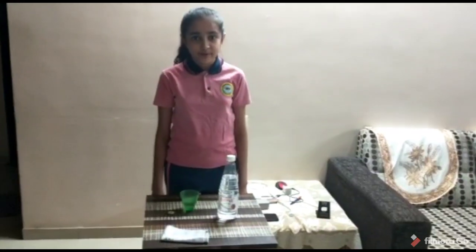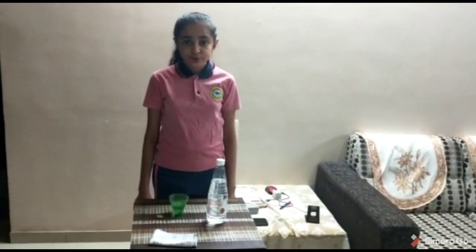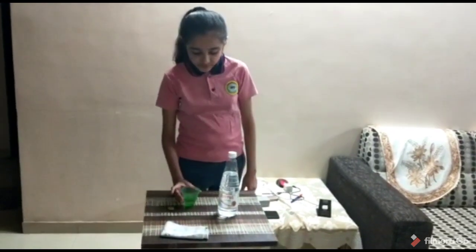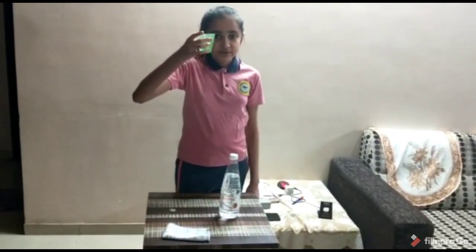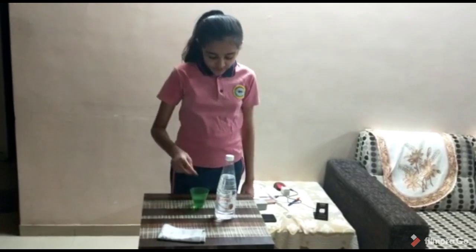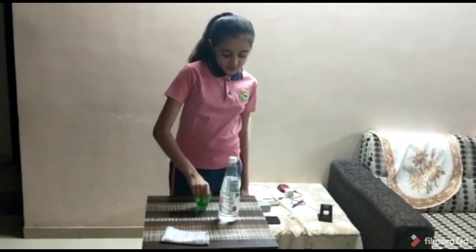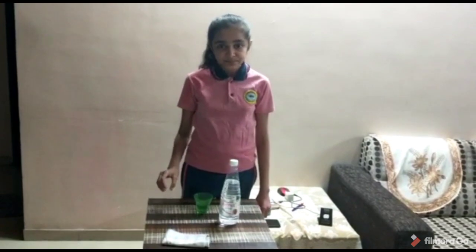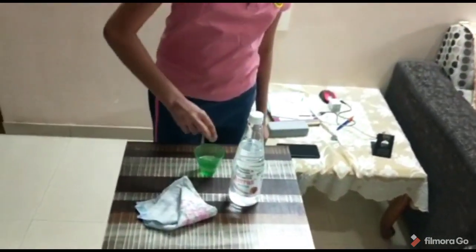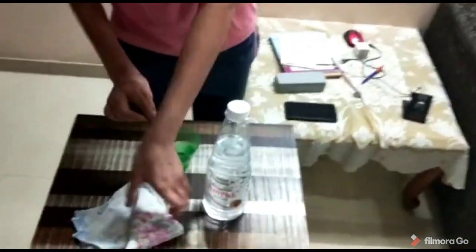I am Salmisha from Buckley Public School. Today I am going to show you an experiment called coin soda bath. For this experiment we have to take a cup, add vinegar solution to it, and take a coin with a dull surface. We put this coin into the vinegar solution and after a few minutes we take the coin out of the vinegar solution.